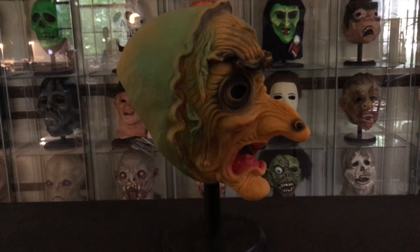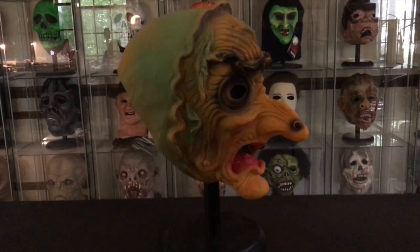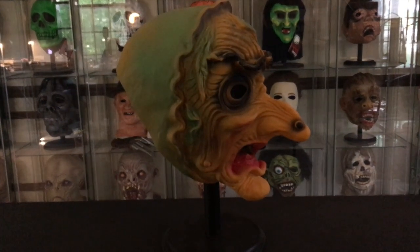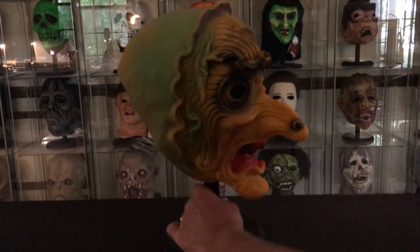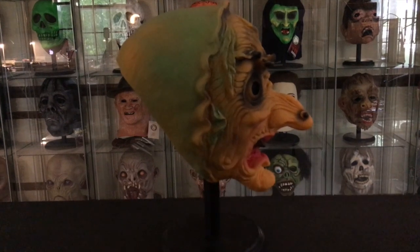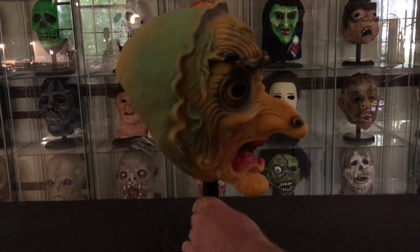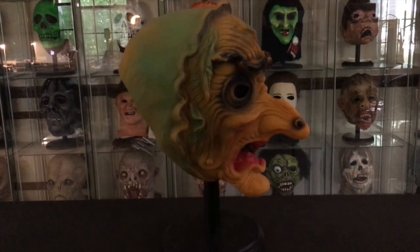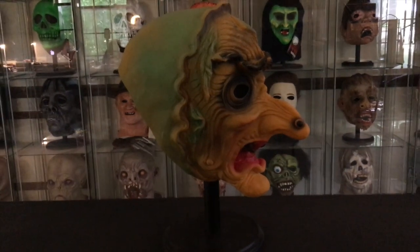There was also another witch offered for a very long time from Topstone, and that is what I believe is the R-line mask. I'm going to show you some photos of that. It didn't appear to have the headscarf that this one does, and that's what makes the D-line witch distinct. The R-line witch went back very far — before it was even called an R-line mask.